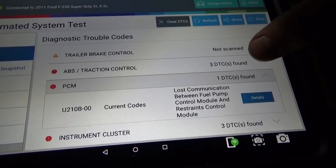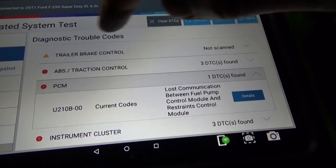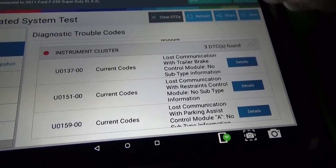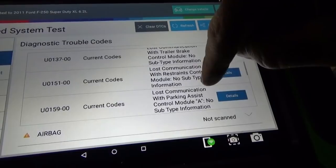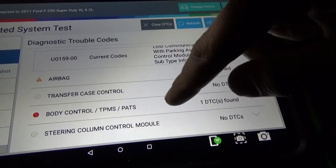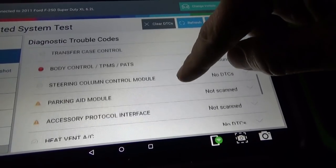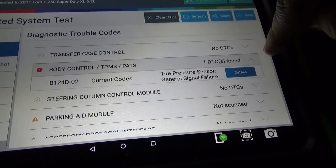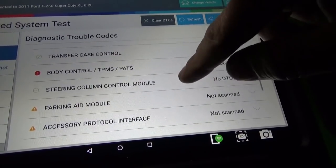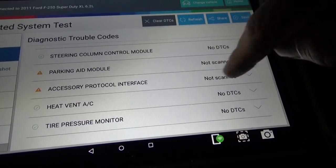The PCM found: lost communication between fuel pump control module and restraints control module. It's also telling on the airbag, instrument cluster, trailer brake, restraints, and parking assist control module. It tried to scan airbag and couldn't. Not worried about TPMS for now — that's just a tire pressure sensor signal failure.